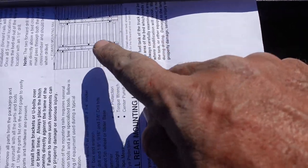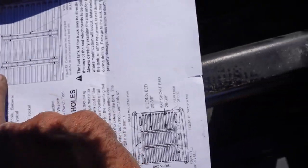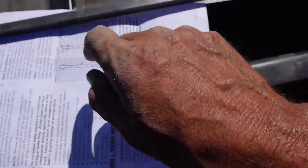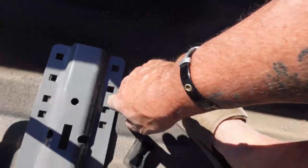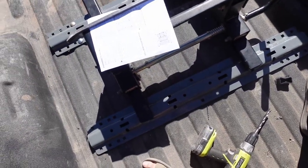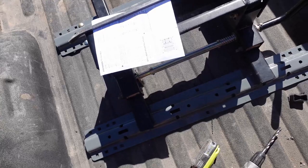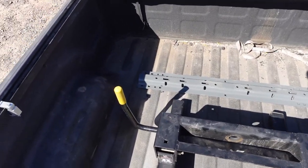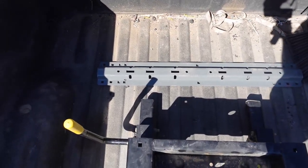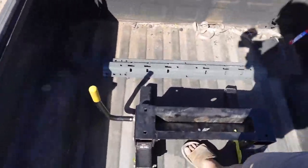Reviewing my instructions, it shows that the front rail has different drill locations, so you want to make sure you double-check your paperwork and instructions. I've already taken my half inch and got my center. Now I can go and do my eighth-inch pilot and go underneath, make sure that I'm not drilling gas tanks, brake lines, anything like that. I've confirmed that the holes are going to be fine, so now it's time to drill some holes, get back underneath, get this thing bolted up, and get this job done.